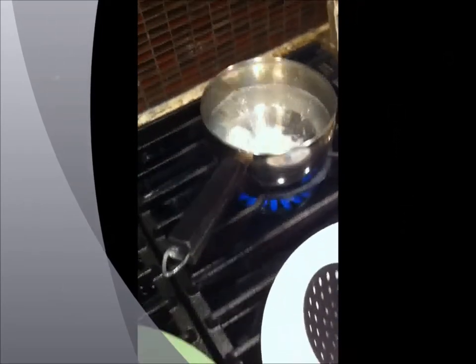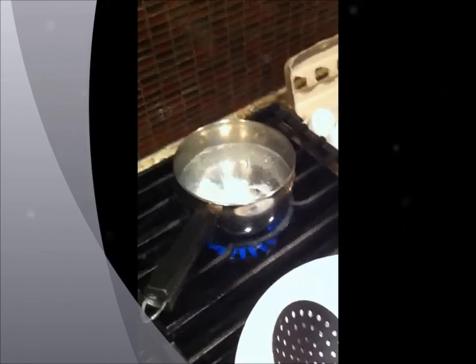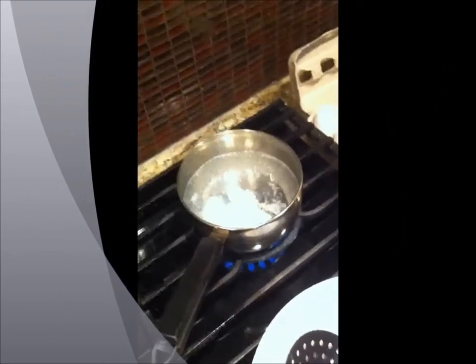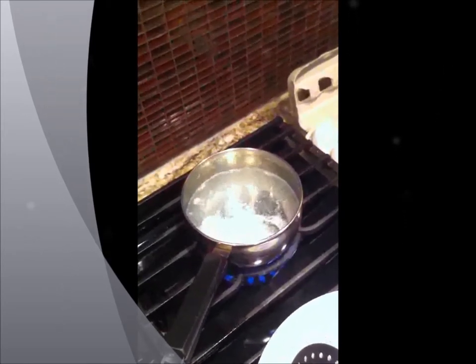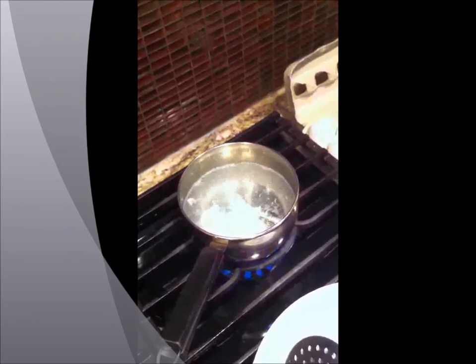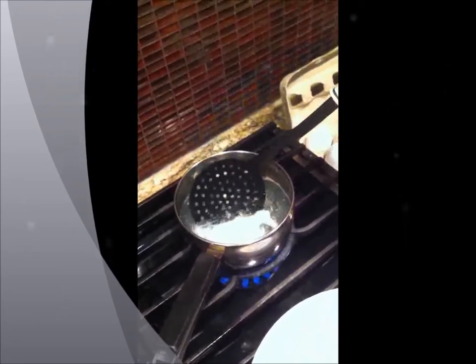Now of course, if you are poaching eggs for a big crowd, you obviously have to have a lot bigger pot. And your water has to be boiling a little bit more rapidly, because when you put cold eggs into your boiling water, you're going to decrease the temperature of your water. So you've got to be very careful about that.